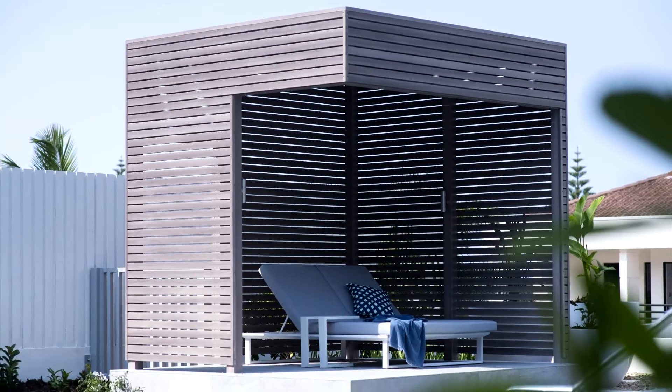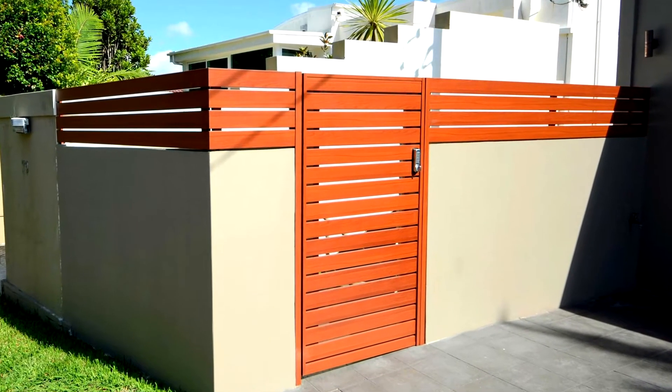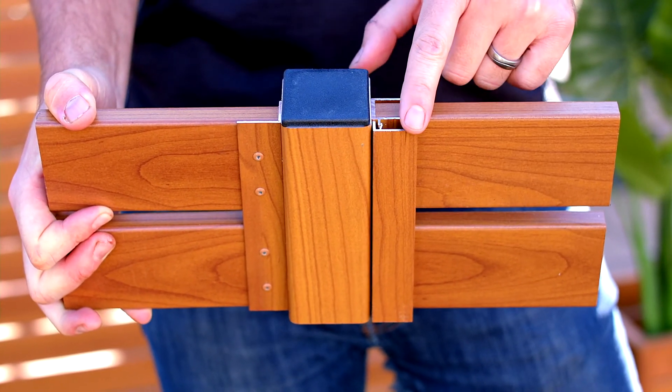Our Deco Slat system comes in a range of sizes and we have 30 Deco wood finishes to choose from. Deco Slat is available in one or two piece options similar to our Deco batten range. We have a concealed fixing channel, posts and angles available to assist in a range of building projects.